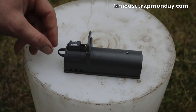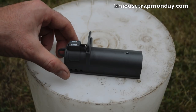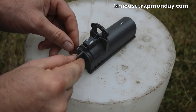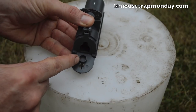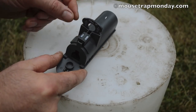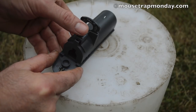Today for Mousetrap Monday we're going to take a look at this Victor brand clean kill mousetrap. It's a pretty simple design — it consists of a plastic tube. The mouse enters through here trying to get the bait in back. You pull this little door down, there's a little place to put your peanut butter or favorite bait, then you close it up. Right in front of it is a trigger pad, and in front of that is a kill bar that acts as a plastic guillotine that comes right down on the back of the mouse's neck.